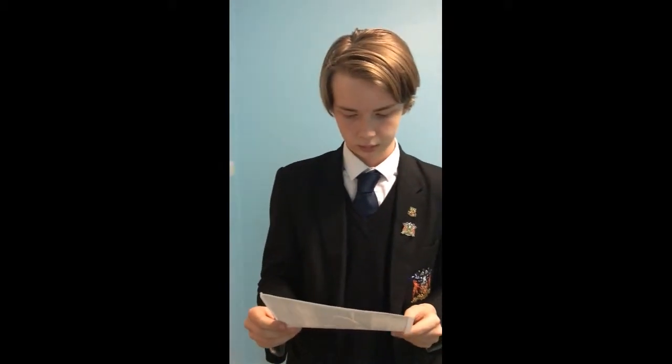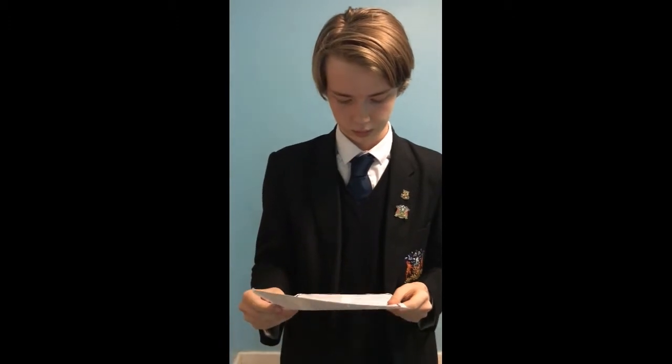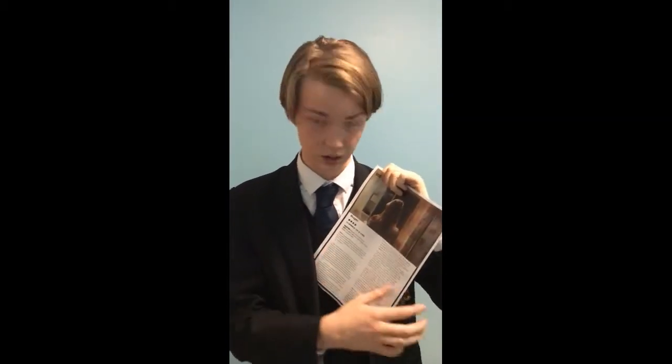Now looking at the second draft of the film review from Empire — what would you say could be added to be more like Empire's reviews? I think the language is a lot more like Empire, and you've added the picture and stuff in. But the text here could be blue, because that's what they usually do — kind of like some of the titles and stuff.